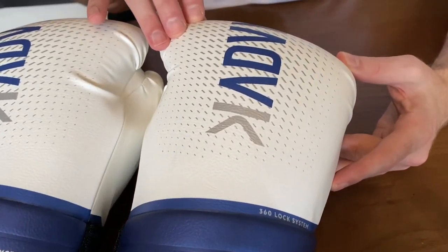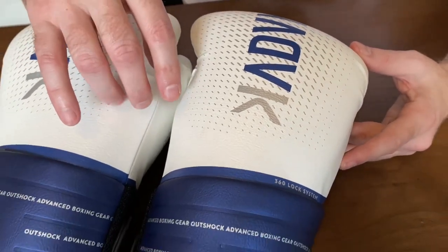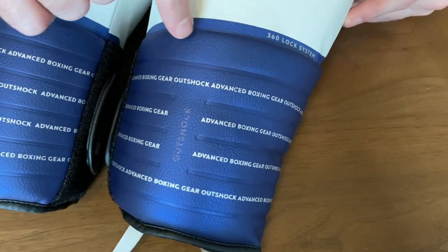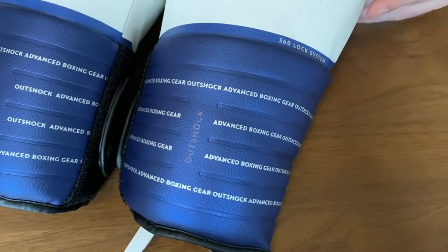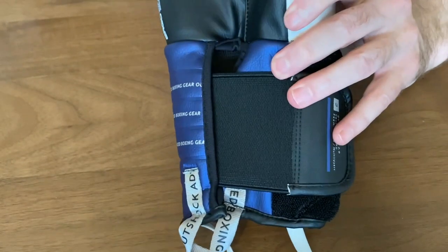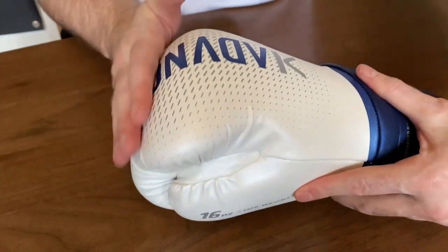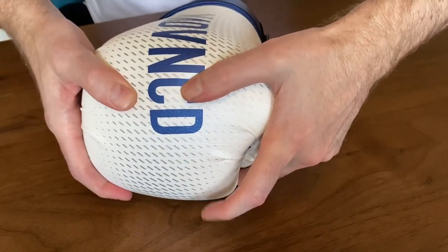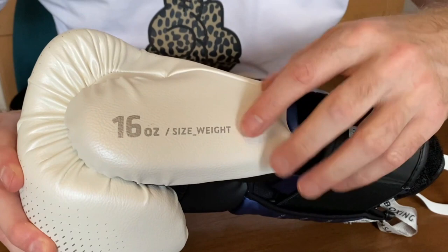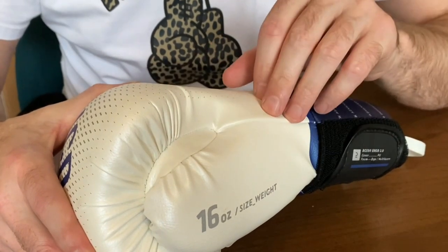These are the Outshock BG500 Ergo sold in Decathlon, and they've really thought about the styling. From the top all the way down there are nice design cues, and considering this is a £29.99 glove they've really thought about how it looks. On the front you can see a flat punch surface that is densely padded. Bringing it around, there's a straight thumb with the 16-ounce indicator on the side, and they've also gone with a webbed thumb attachment, which is very unusual for a glove under £30.